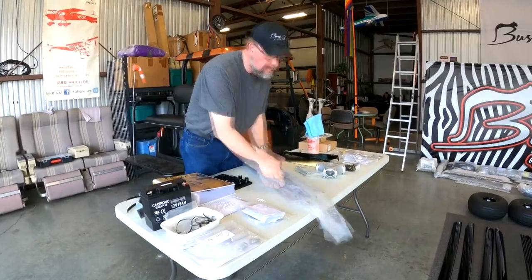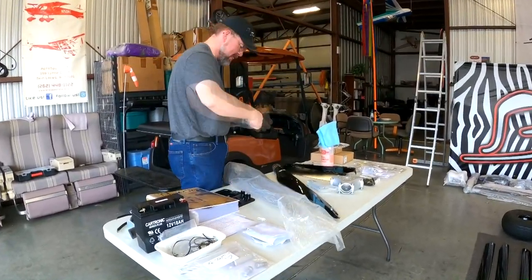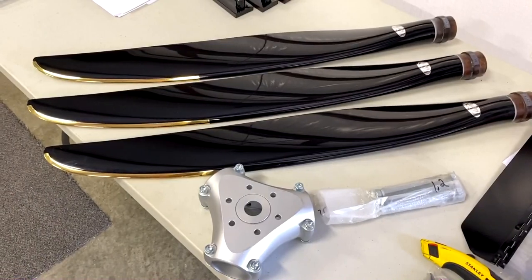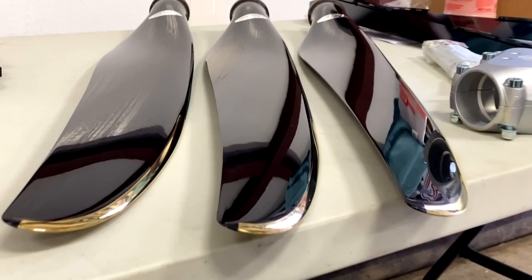All right now, let's watch this build. Oh yeah. Look at that prop. Oh, shiny.